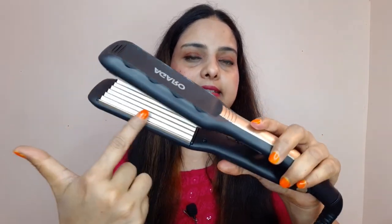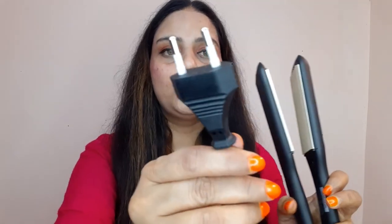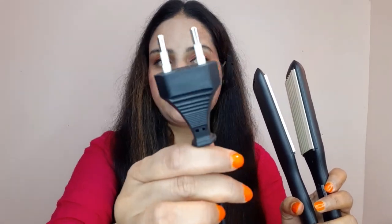You can see that you can crimp your hair with it. It has a PTC heating element, which means it heats up quickly and you don't have to wait long. The wire length is 1.8 meters, which is very long. It also comes with a 2-pin plug and a 360° swivel cord that rotates easily, so your cord will never get twisted or cracked.